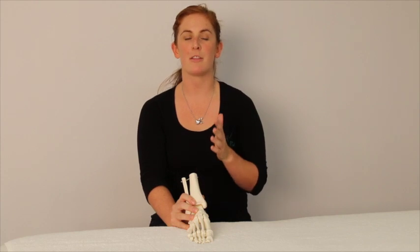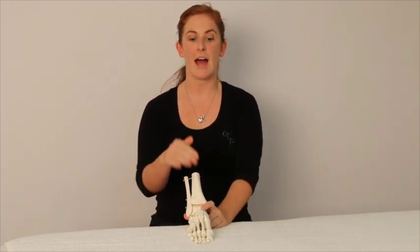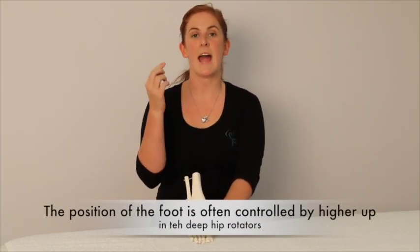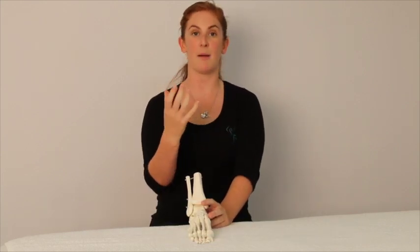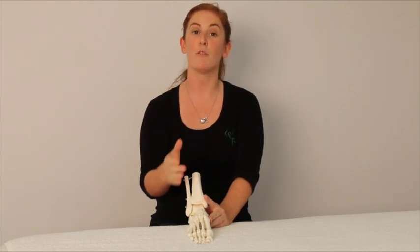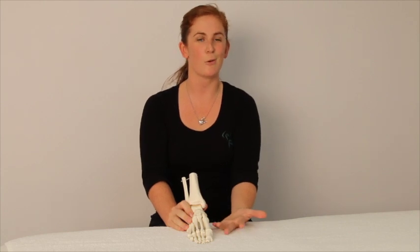One really important thing that we often don't think about as dancers is that our foot rolling in is often controlled higher up. It's our deep hip stabilizers that need to work to make sure our thigh bone is rotating outwards, so that our knee is tracking forwards. That will often fix little problems in terms of your teacher telling you that you're rolling in in class.